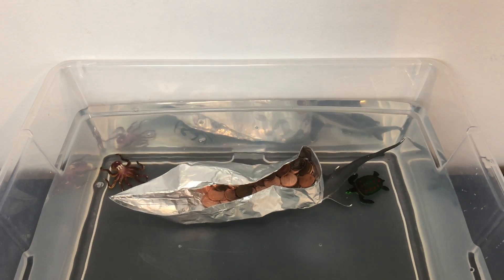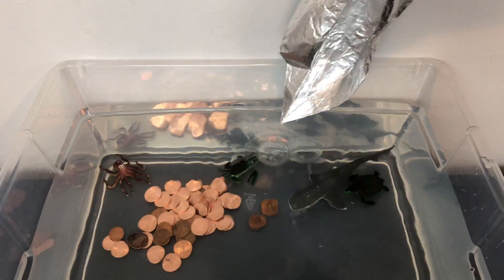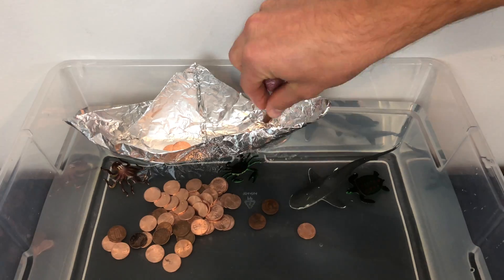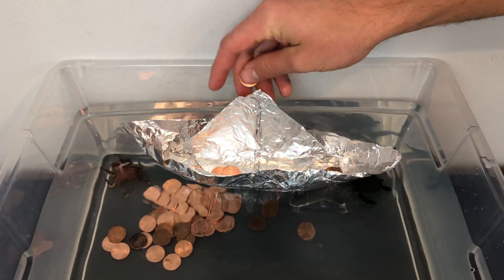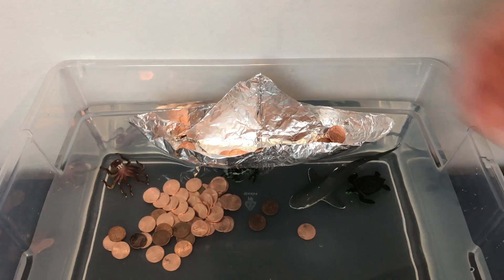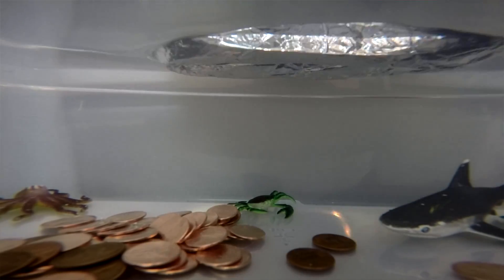Now let's try the other boat. Remember that buoyancy depends on two factors: the amount of water the object displaces and the density of that object. What happened to the density of the boat as more pennies were added? If too much cargo or weight is added, the boat's density becomes greater than that of the water and it sinks.